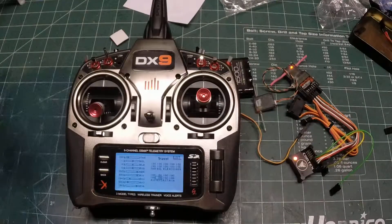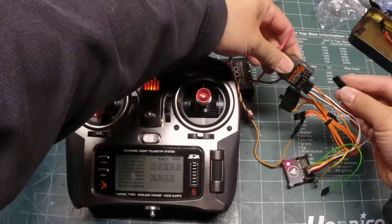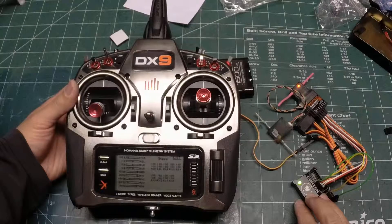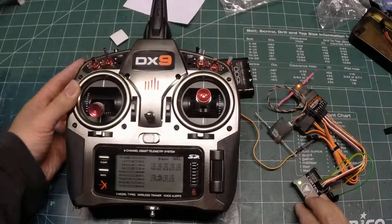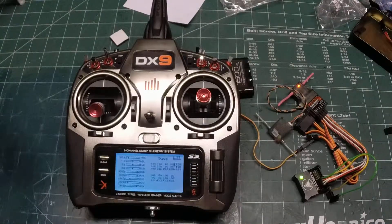If you don't have a 3-position switch available — say you're flying a 6-channel receiver and you've used auxiliary 1 for dual ailerons — you can plug it into your gear port and the gear switch will control the Cortex. With a 2-position switch it will be either hold or gyro; you won't be able to turn off the Cortex. In that case, go to the gear channel and adjust it down to 25 for each flight mode, fly the airplane, slowly adjust up until you see oscillations, then back it off 2 clicks and you're set.